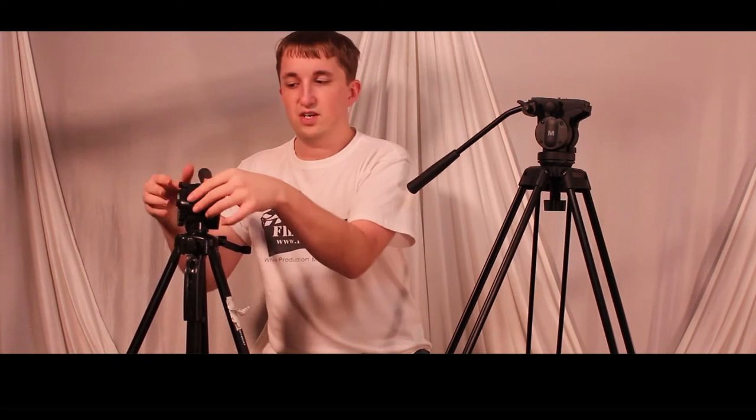The whole setup makes me nervous. The most I've ever put on the Targus is my GoPro. I've put my Canon T5i on it, but I don't feel safe — especially with all the accessories I put on the DSLR. It's not a very steady shot and I don't feel safe because it's all plastic. Now on to the Magnus VT-3000.